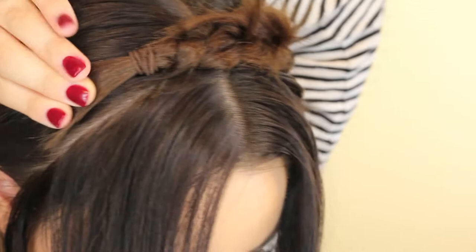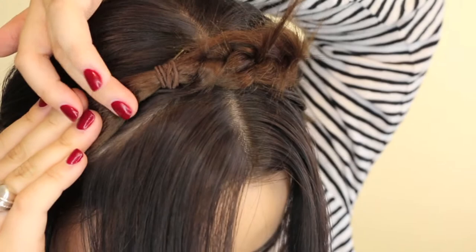And you want to do the same with your other braid, just position that into place where you'd like it to go, and do the same with the bobby pin. Now unless you like looking like you've got horns, I'm just going to take a couple of bobby pins and pin down those hairs that are sticking up, which you probably will get.